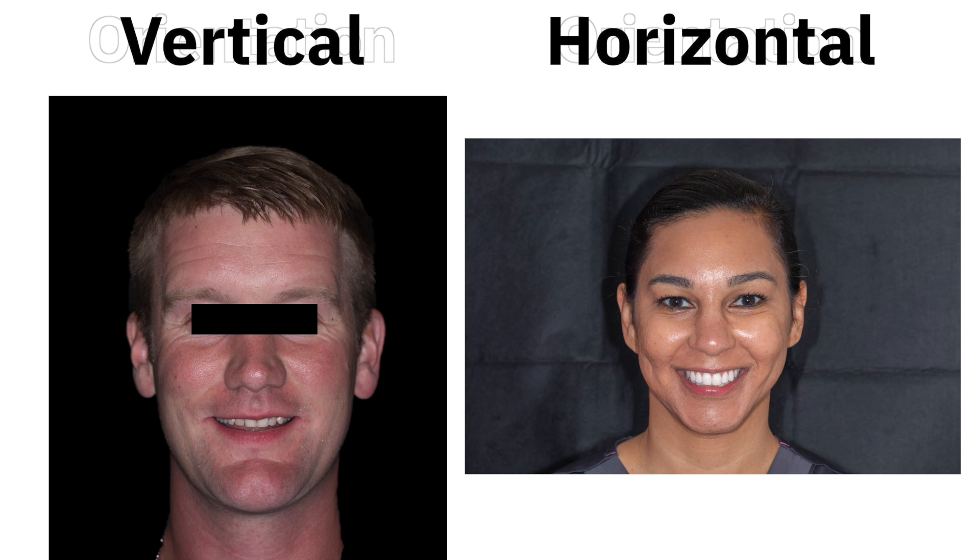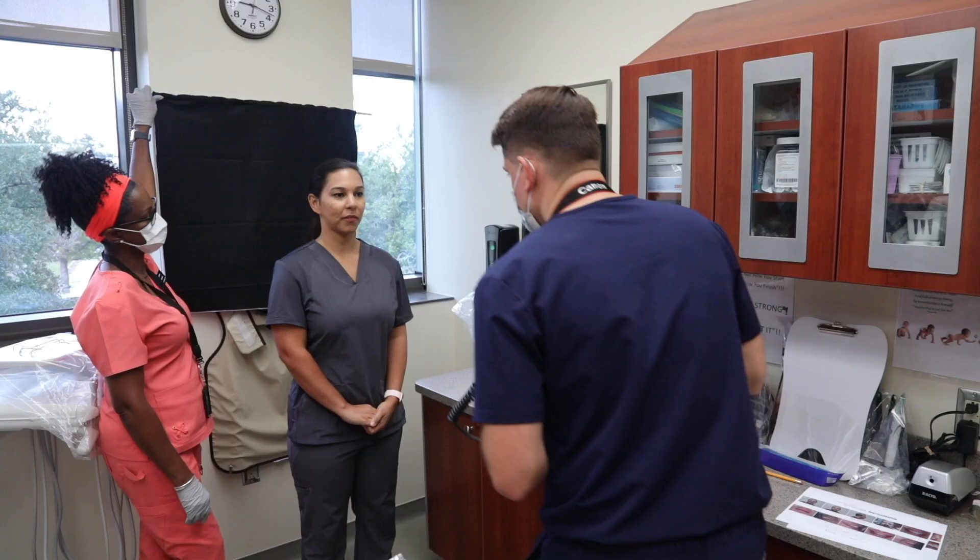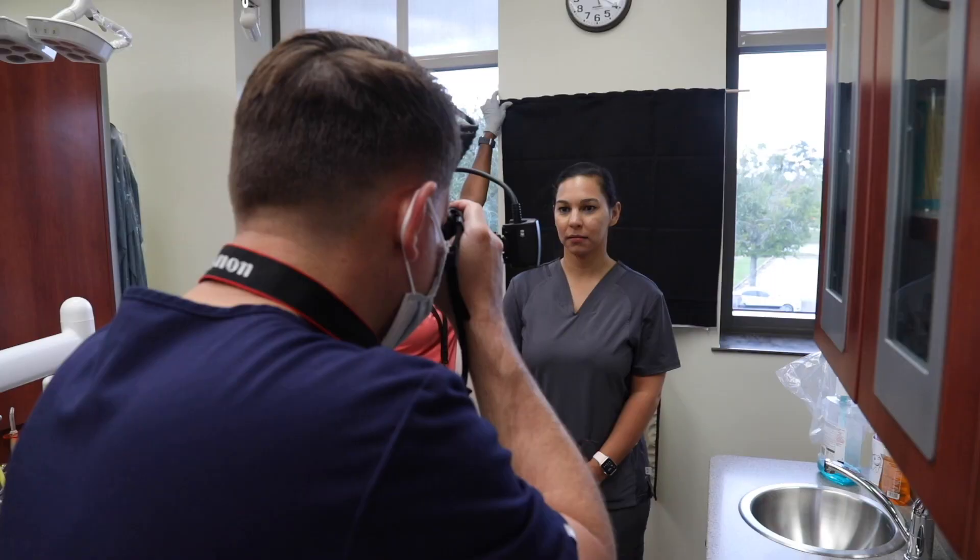These extra oral full face shots can be taken in a vertical or horizontal orientation. For the longest time I took my full face photos vertically, but recently switched to a horizontal orientation so that all of my dental photos were uniform. Regardless of orientation, I try to compose the picture so that it shows from the patient's clavicles to a little above the top of their head, with the nose in the center of the image. I will try to make their interpupillary line be level with the horizon, but it can be adjusted during editing if this is not perfect. Since this is a repose shot, their lips are slightly apart and relaxed. I will focus on the patient's eyes.